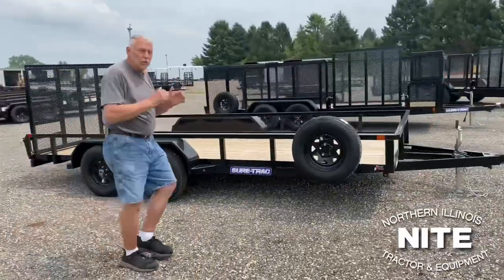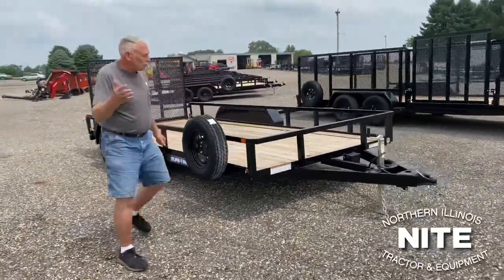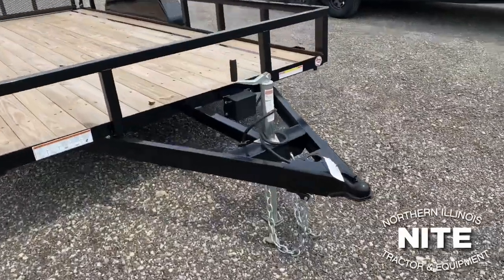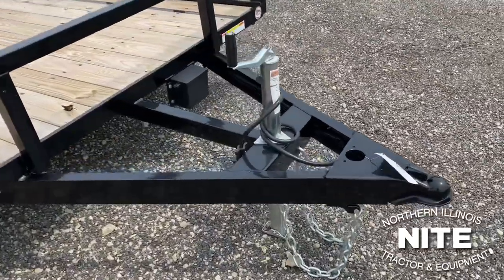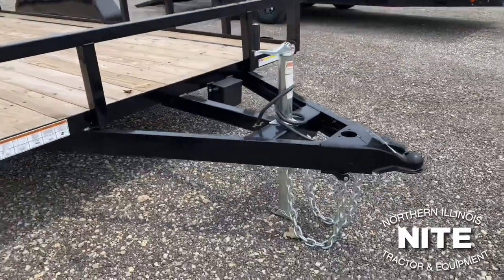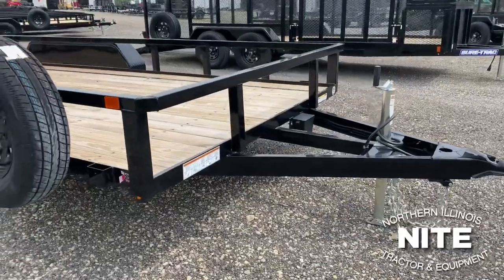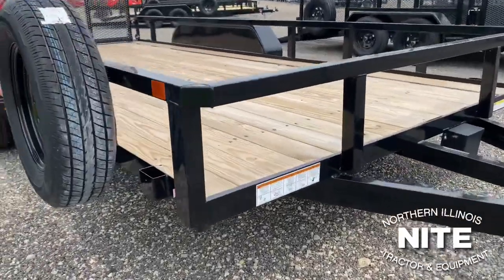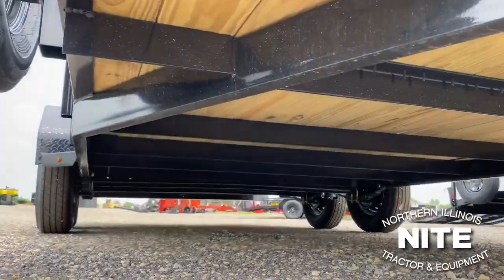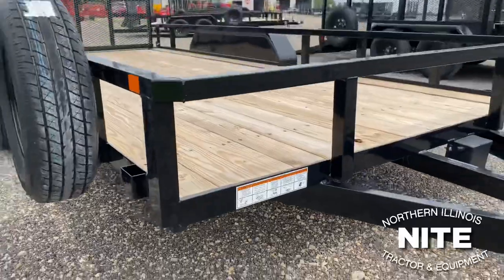We'll start through the basic unit first and then we'll move to the other options that they offer. The standard unit has a channel tongue and it's a triple tube tongue, and the jack is set back so you can put the tailgate of a pickup truck down without hitting it. That channel A-frame comes back to the side of the trailer and is wrapped down the side, adding a lot of strength and stability to the front corners of the trailer.